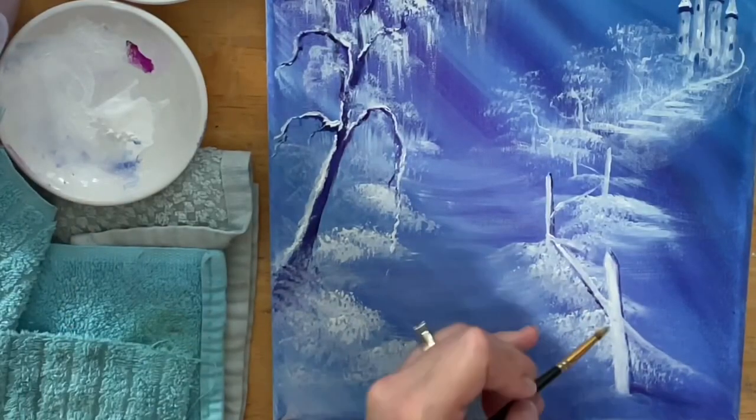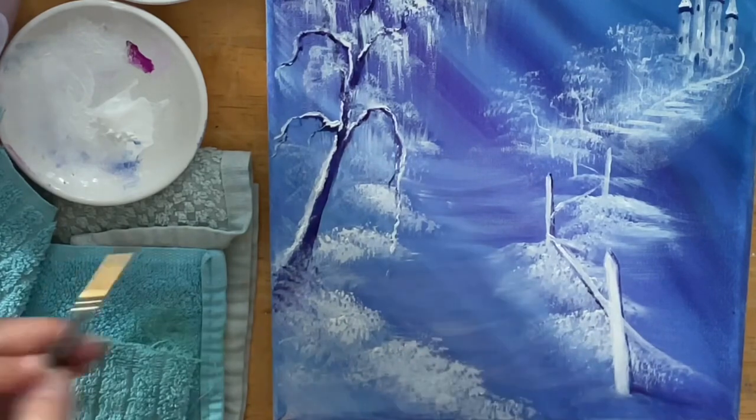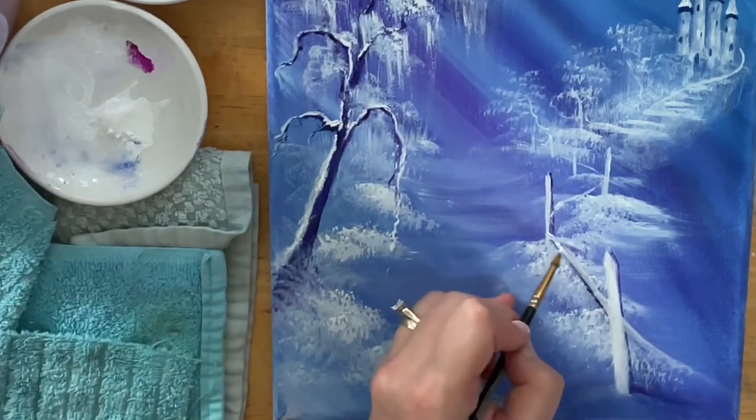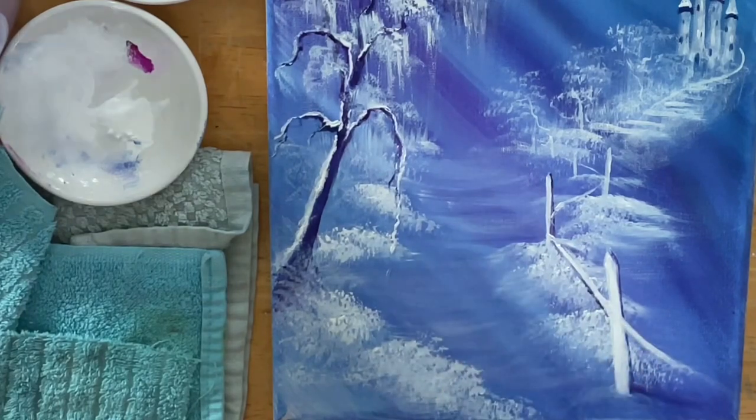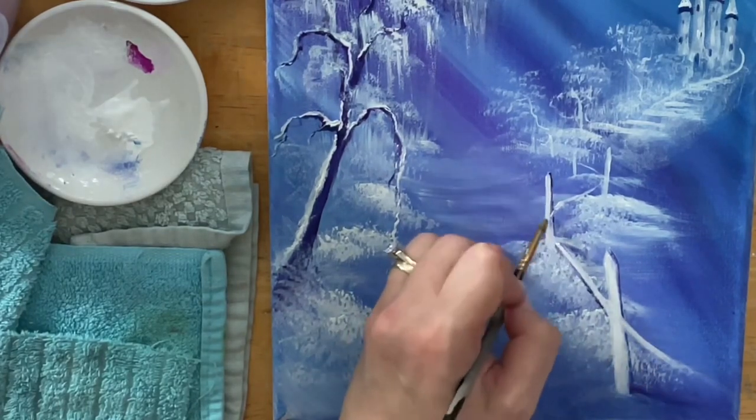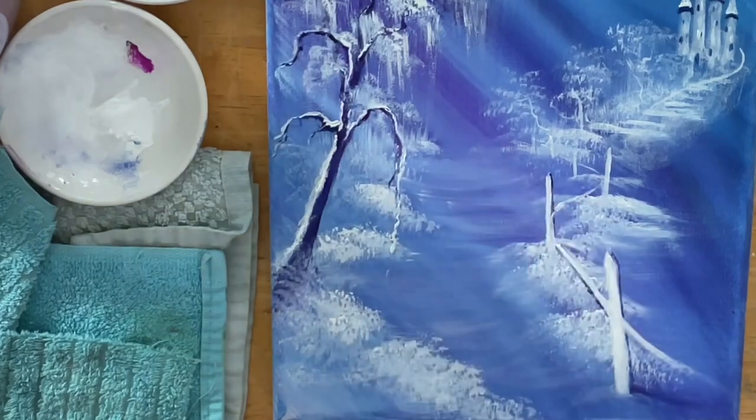Definitely don't want my fence to look see-through, so if that starts to happen just do another coat of your white or whatever color you want to use.